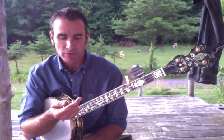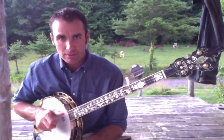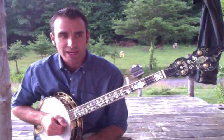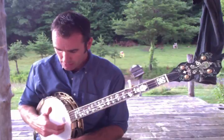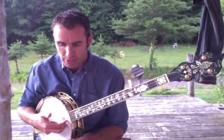Instead I've borrowed more from what's called claw hammer or frailing. I don't do a true claw hammer — I do much closer to a frail. A claw hammer would be making your hand into a claw and hammering down, and that's pretty much the backbone of where my banjo style comes from. Frailing is where you're occasionally plucking up, whereas claw hammer is always hammering down.